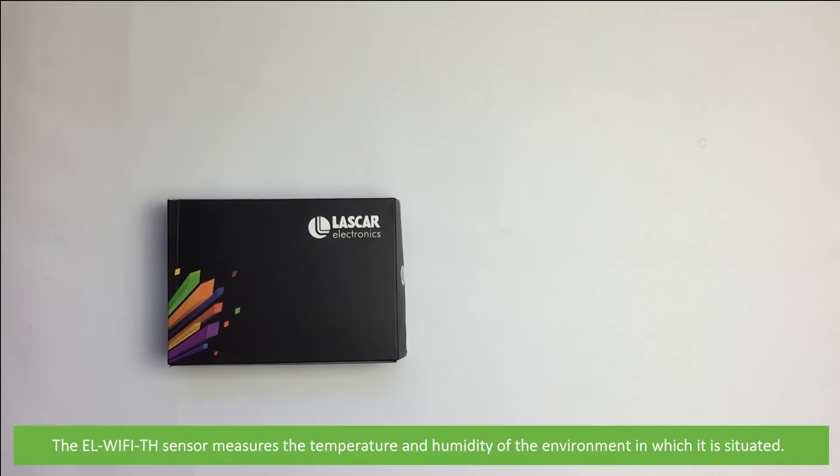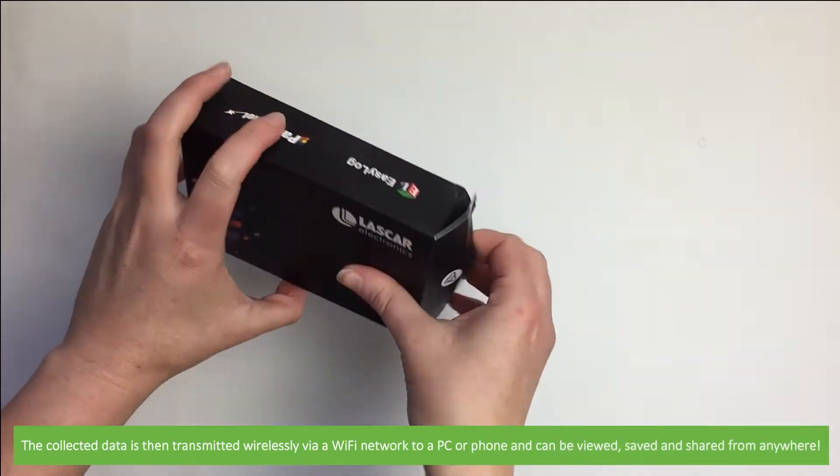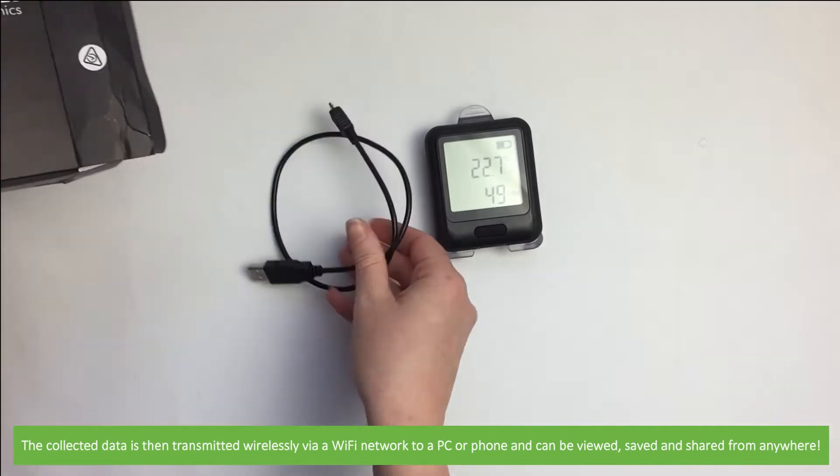The EL Wi-Fi TH sensor measures the temperature and humidity of the environment in which it is situated. The collected data is then transmitted wirelessly via a Wi-Fi network to a PC or phone, and can be viewed, saved and shared from anywhere.